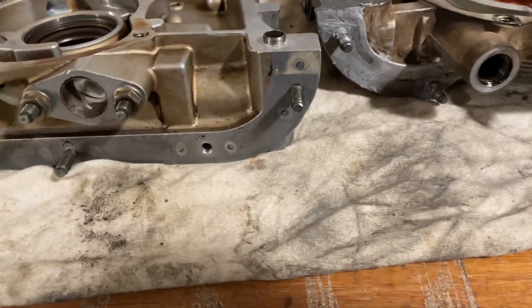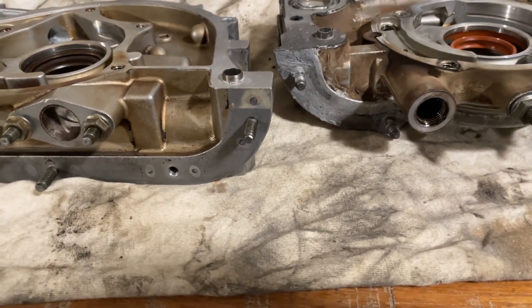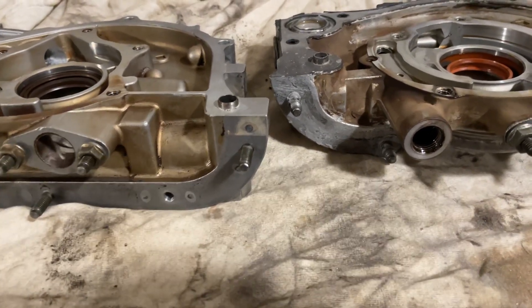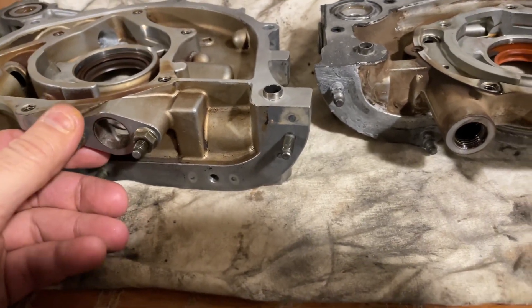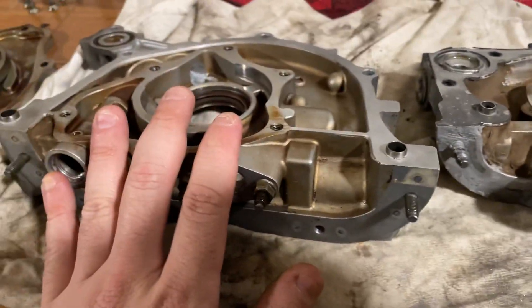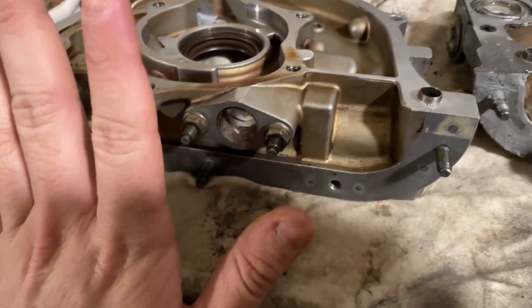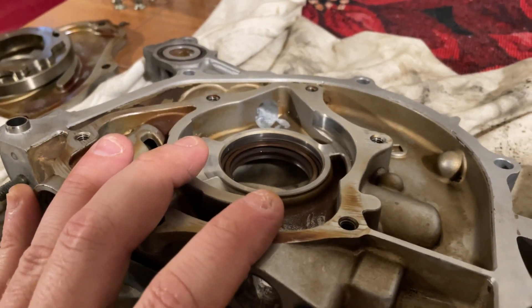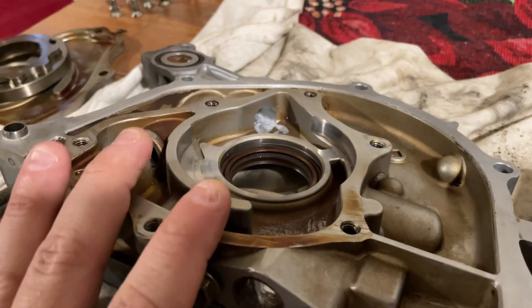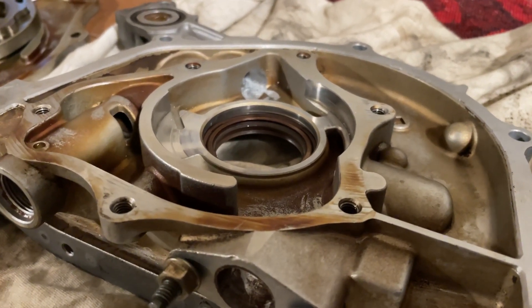Welcome back to what could potentially be the last video of the year. I said that when I was done with this I would do a side-by-side walkthrough. I have a B-series pump here and a D-series pump here. This one hasn't been ported yet, this one has been mostly ported. I can't do a before and after on a B-series because my second B-series pump isn't off the engine yet.